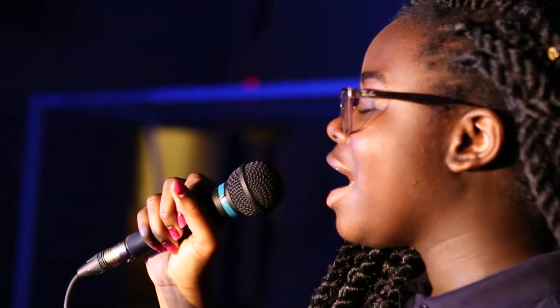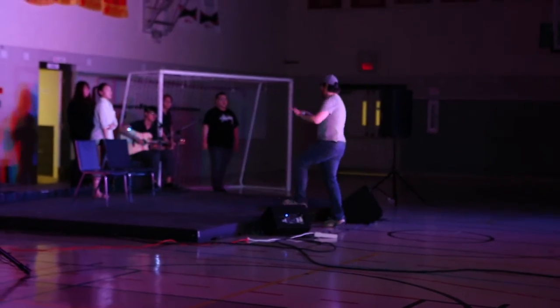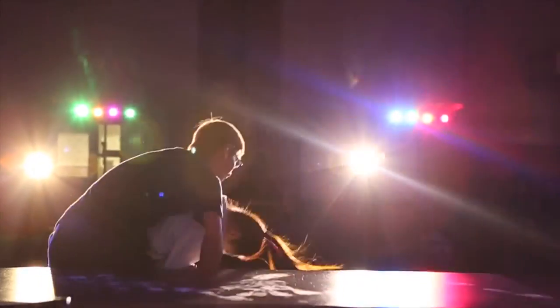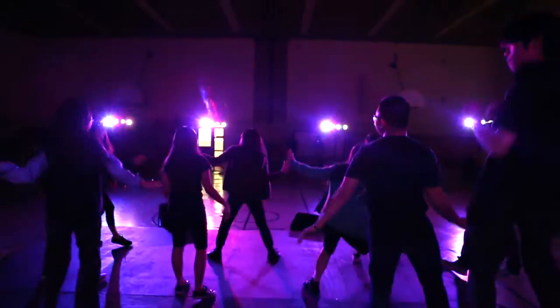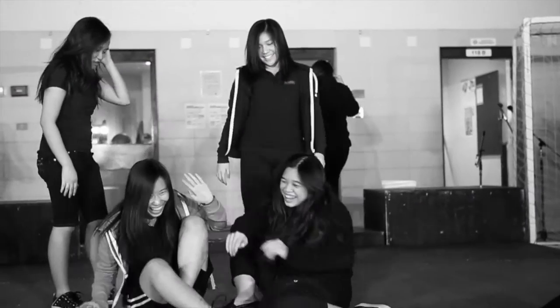I think it always sounds better when you're wired, but just so you know it looks great so far, so we're just gonna go from there, you can keep going. It's literally like a two-hour show — the first rehearsal is always the roughest.